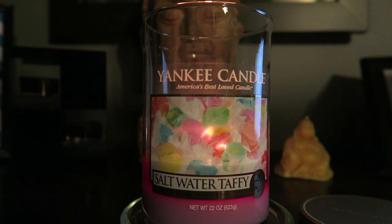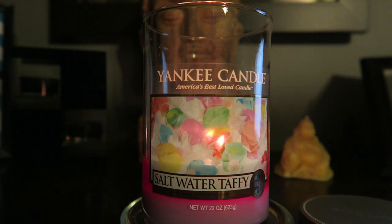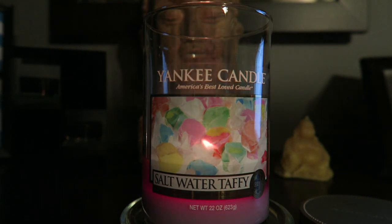I moved it to the bedroom thinking I'd get a stronger throw, but not much at all. It's still not throwing in here — usually I pick up something in the bedroom with my tumblers, but getting close to the end and it's still just slight, slight hints. I also have six votives of Saltwater Taffy that I purchased when I bought this candle, and I picked up three more when they went on sale. I put them in my mixology holder on the dresser in the same bedroom, thinking they'd help boost the scent throw like they did with my White Chocolate Apple.